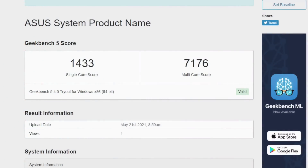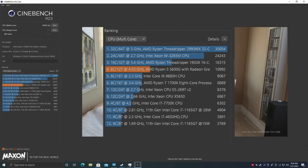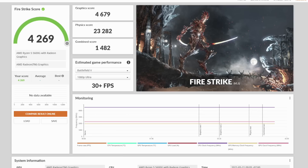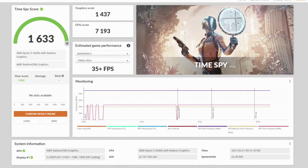First up let's check out some benchmarks. When it comes to Geekbench — looking pretty good, but remember we are overclocked to 4.5GHz on all six cores. Single core 1433, multi 7176, which is outstanding for a six-core CPU. Next up we have Cinebench R23 — total multi-core score of 10,992. Moving over to some GPU benchmarks with 3DMark: Night Raid came in with a total score of 18,459; Firestrike came in with a 4,269; and Time Spy with a 1,633. For integrated graphics, these are some amazing scores here. But these are benchmarks, and now it's time to see how this thing can really game.